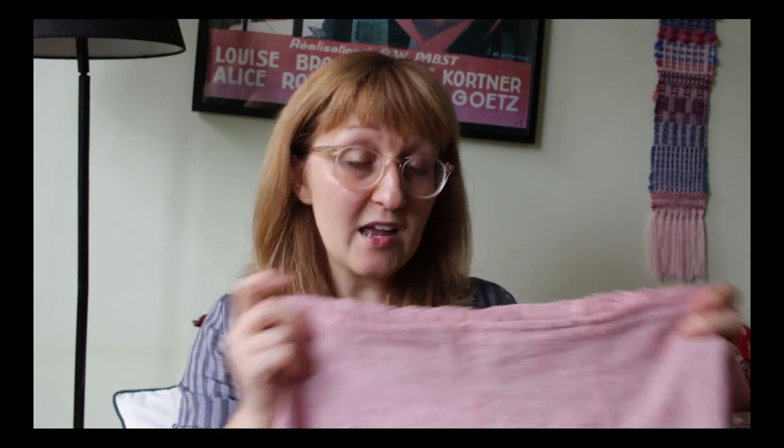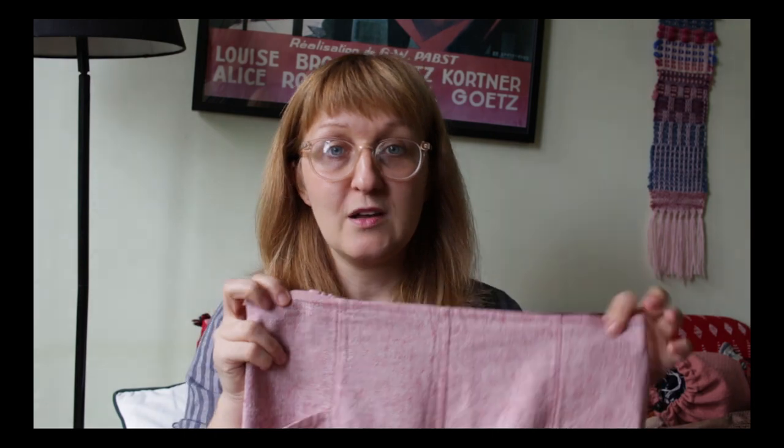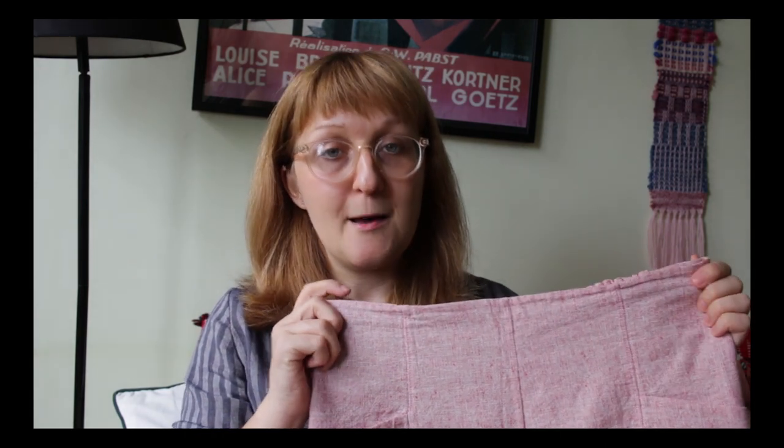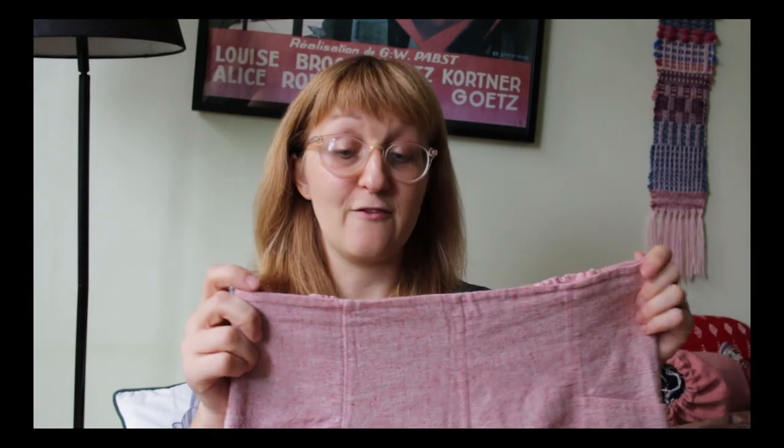I started with the shorts, which use less fabric, as a way of testing the fit, and I was really pleased with them. I made them in a straight size 10 with no alterations — obviously you can customise how much you gather the back — and I found them really comfortable. The fit's good, so I'm going to move on to making some of the trousers for autumn and winter.